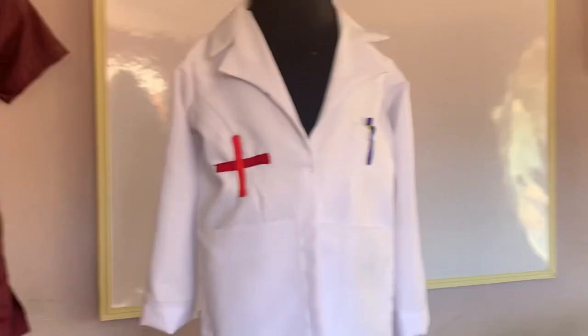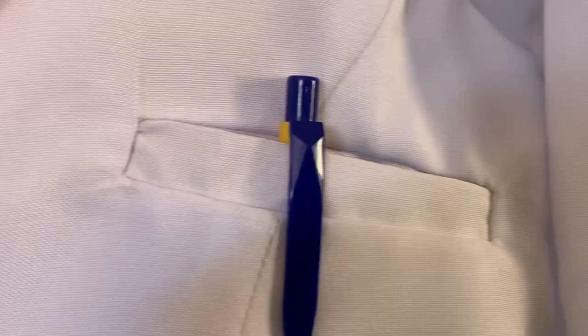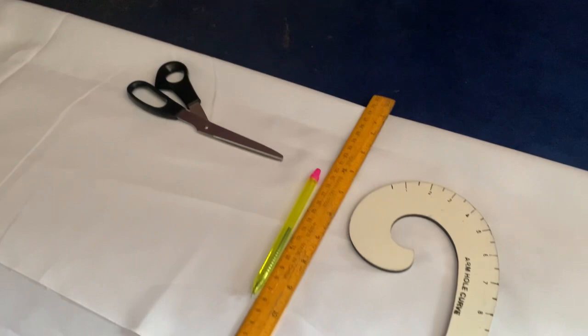Hello guys, welcome back to my YouTube channel. Today I'm going to be showing you how to cut a lap coat. This one is very simple. This is for a three-year-old girl. It has a very neat finishing. The fabric I'm using — I can't even remember the name of the fabric — but these are the fabrics I'm going to be using.